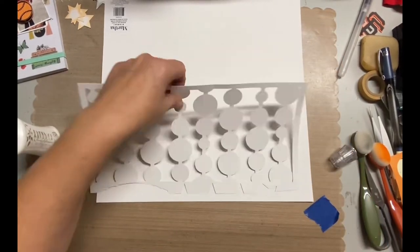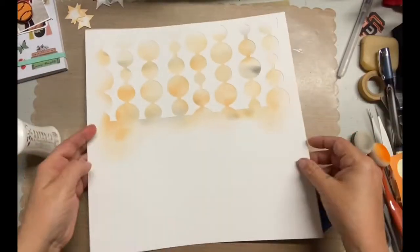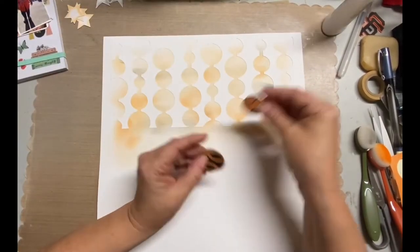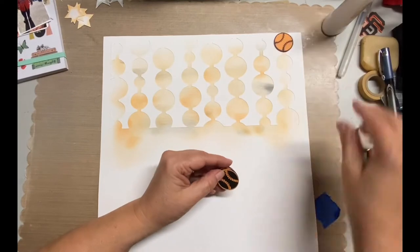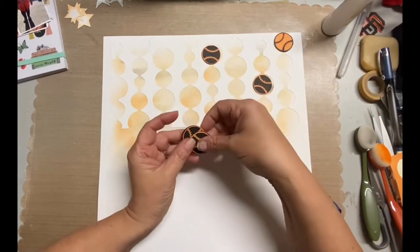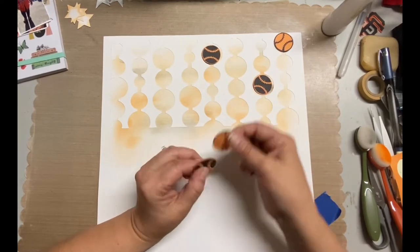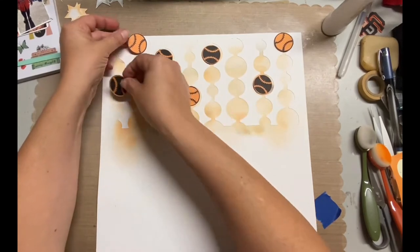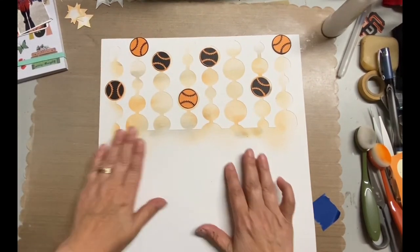Once I remove all this — and don't worry, I will use those pieces for something, I will not toss those — I cut out these baseballs in orange and black. Some orange with black, some black with orange.